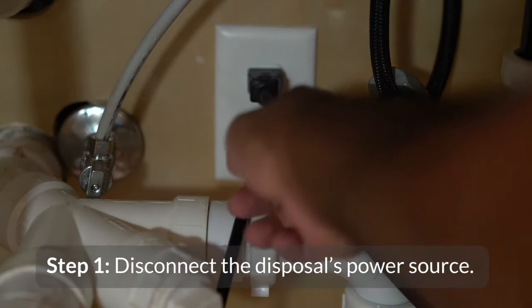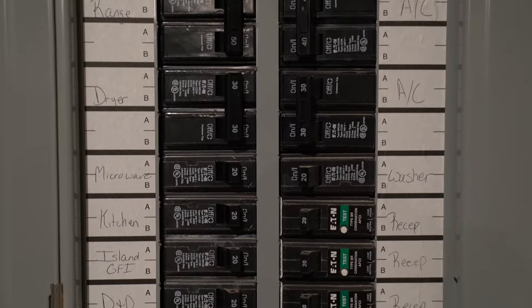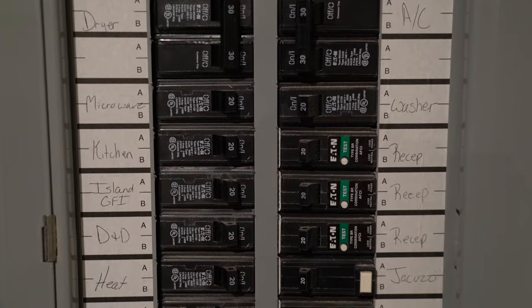First, disconnect the disposal from its power source. It's typically plugged into an outlet underneath the sink. However, if you can't find the plug, flip the circuit breaker connected to the kitchen area to turn it off.